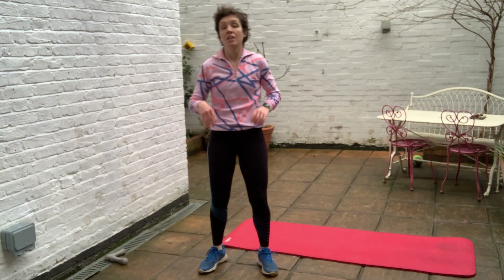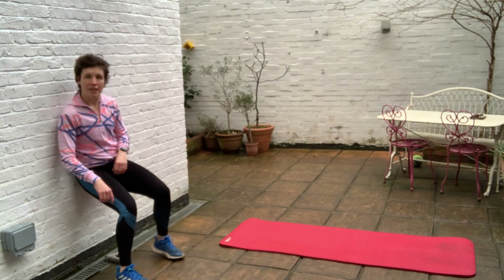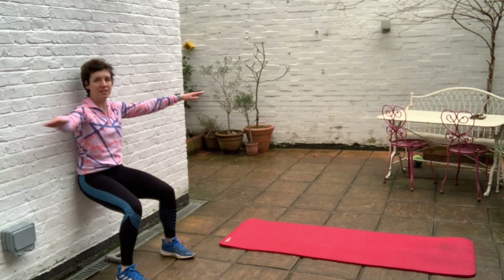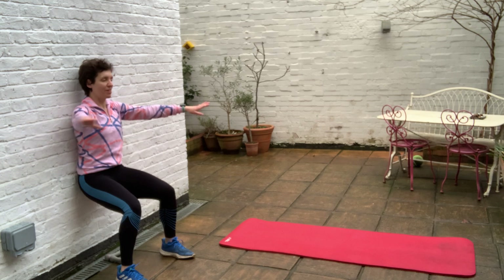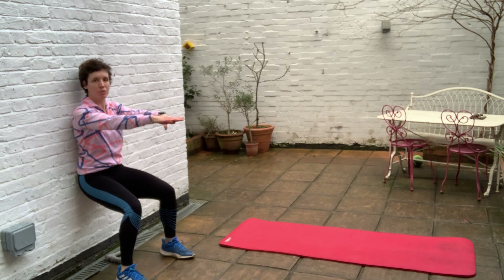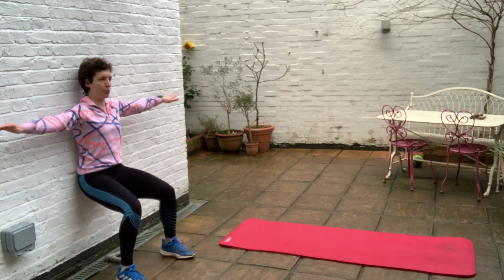Next we're going to the wall. Sit against the wall in a wall sit — or if you don't have a wall, sit into a squat and hold it. Hands away from your thighs. You're going to feel that really heat up in your thighs. If you can, let's do this with the arms: opening and closing — it keeps the upper body active and serves as a pleasant distraction from the feeling of lead and tightness in the thighs! Keep breathing — breathe into the thighs. Last few seconds. And rest — shake those legs!